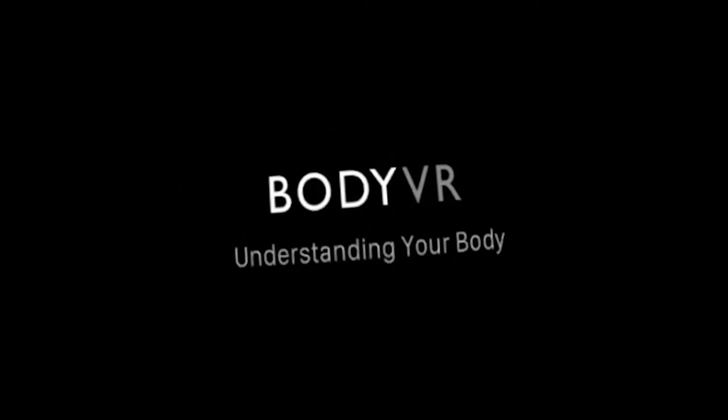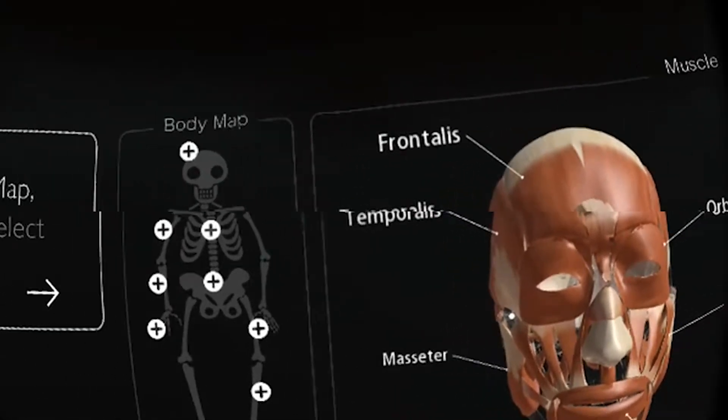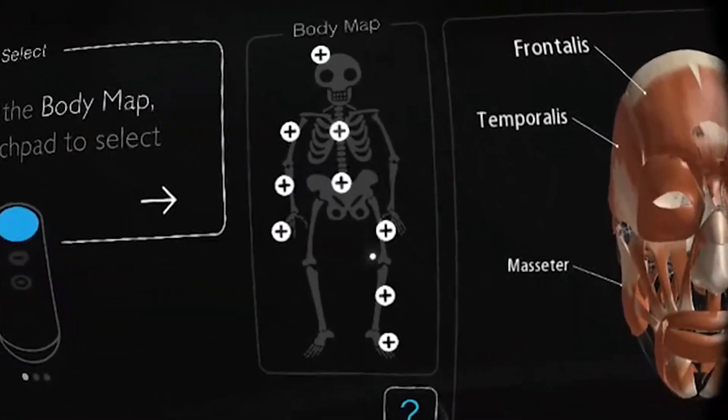Hi and welcome to this hands-on review of Body VR: Understanding Your Body for Daydream VR. My name is Sebastian and this channel is called Daydream District, bringing you the latest and greatest of Daydream VR. If this is your first time here and you'd like to stay up to date about anything Daydream VR, consider subscribing.